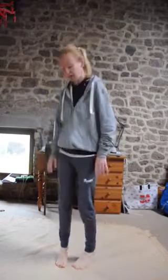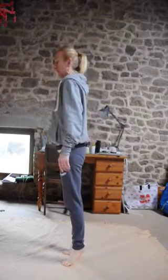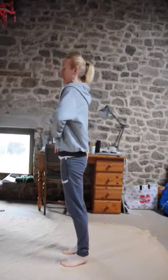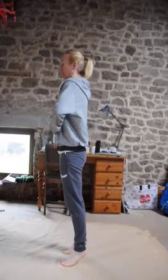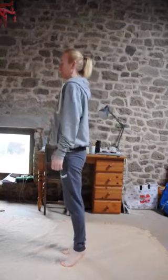So we're just in parallel, squeezing the glutes, squeezing the legs, and lifting up onto the toes, keeping the alignment with the ankles. Then we go down, the heels lightly touch the floor and come back up. What we're trying to do is minimize the shift of weight — just sliding up and down.